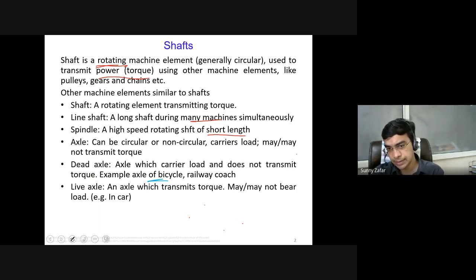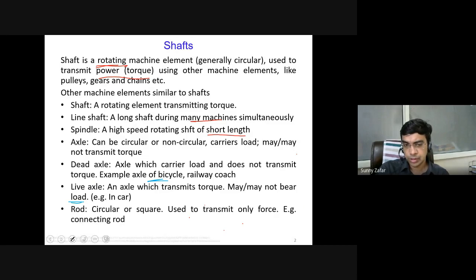The rear axle of a bicycle is the live axle — in some cases the axle transmits torque, making it a live axle, which may or may not carry load. A rod is also circular or can be square, but rods are only used to transmit force — either tensile or compressive — with no torque and no rotational motion. All these terms — shaft, spindle, axle, rod — look similar but are technically quite different.